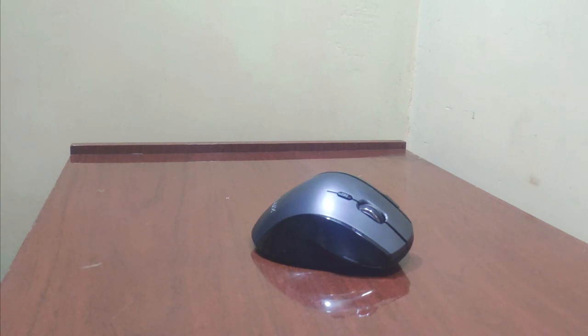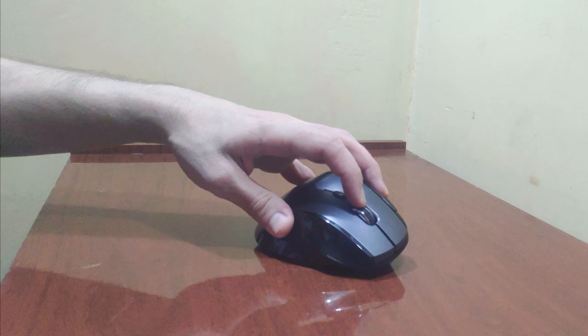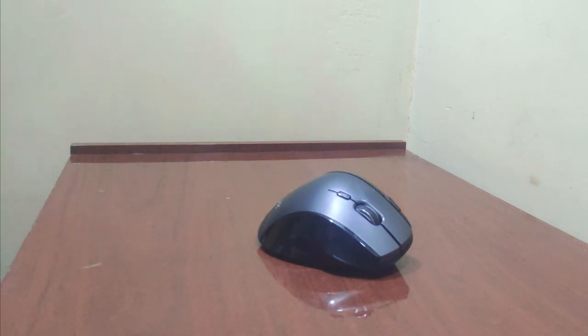Greetings. There comes a time in every man's life when his mouse is saturated to the limit with sweat from the hands and stops working as it should — its scroll wheel no longer obeys commands you give. There are two ways to solve the problem: one is fast, the other is reliable.